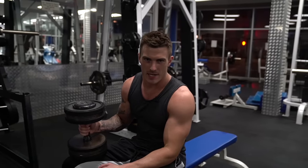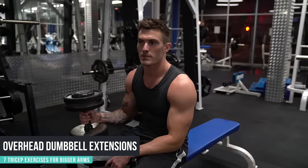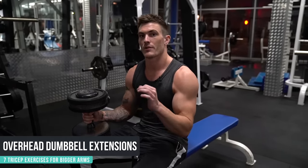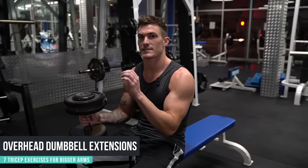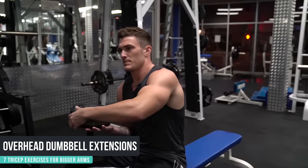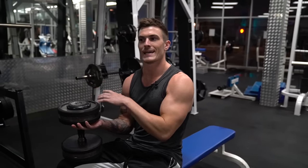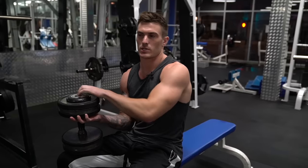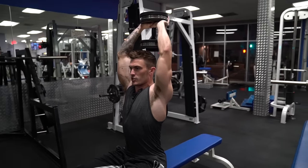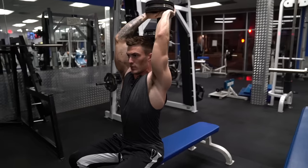The third exercise is an overhead dumbbell extension. This is great for pretty much anybody, whether you're going heavy or lighter for high reps. You just want to be careful of your elbow placement during this exercise — it gets more difficult to keep your elbows tucked in when you go heavy. I've got a 50 pound dumbbell here. It's also a little difficult to get into position, so if you have someone handing the dumbbell to you, it's a bit easier on your shoulders.